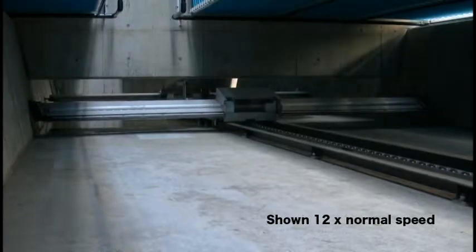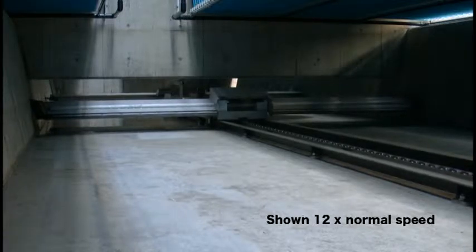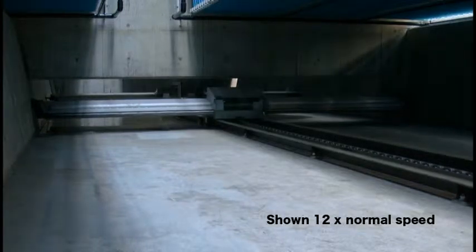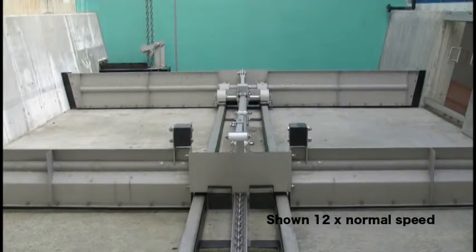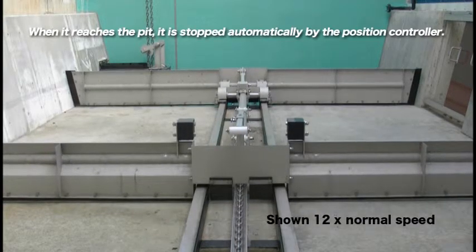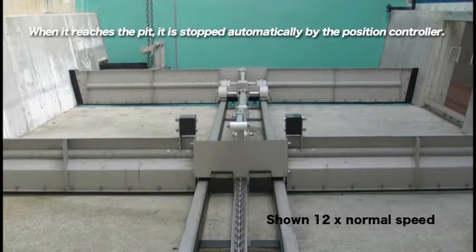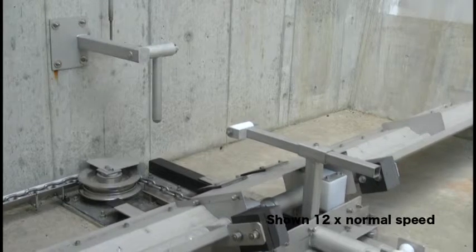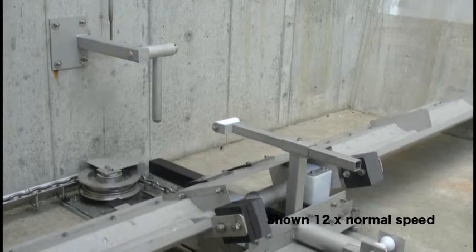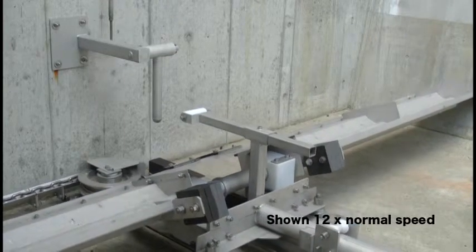The driving method of this system is two channels per drive unit. The blade carrier travels towards the tail with the sludge scraping blade raised in the adjoining channel. When the blade carrier reaches the pit, it is stopped automatically by the position controller. The position controller is set at the tail side, designed to activate the limit switch via the link mechanism.